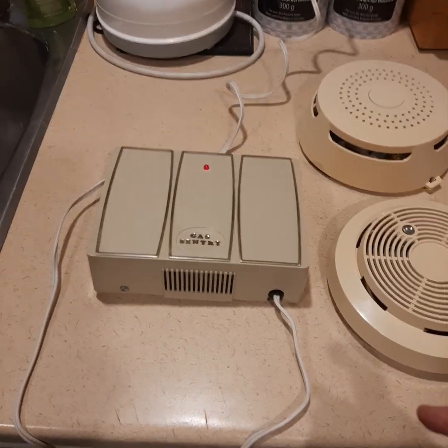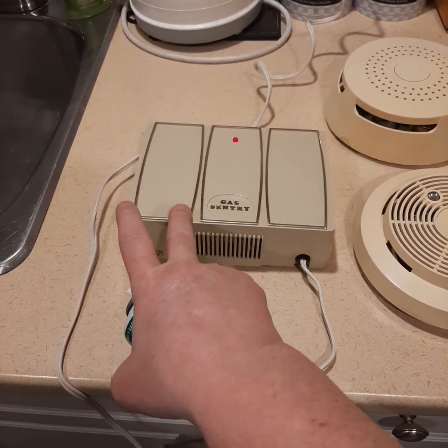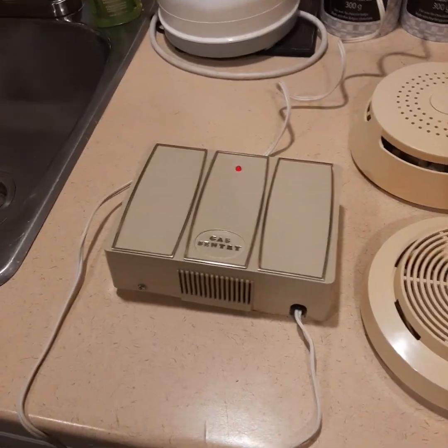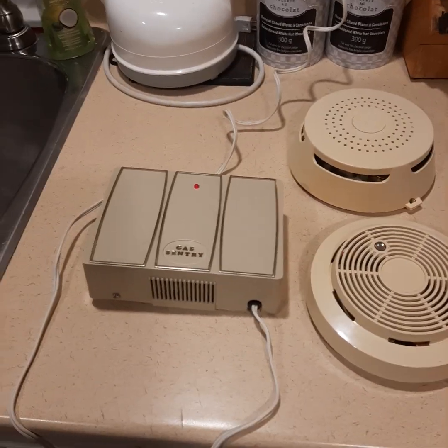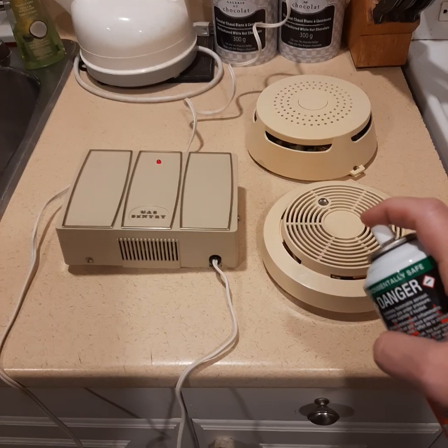So we are going to test it. This one here is from about '75, '76, and these two, as far as I know, are from '78, even though that has the earlier '77 cover on it. So let's give them a test. This could get loud and I do not have earplugs in. So here we go.